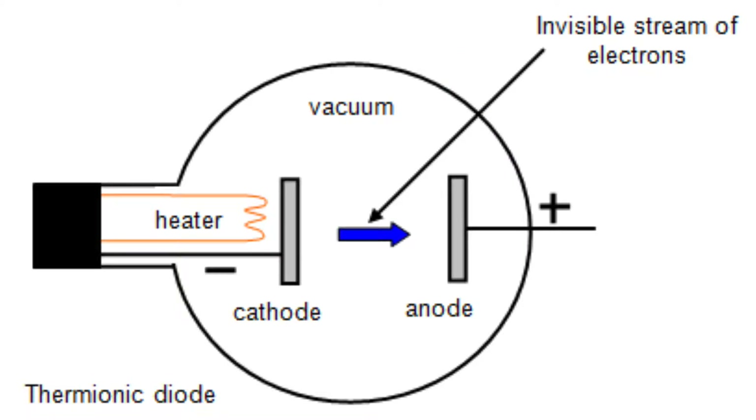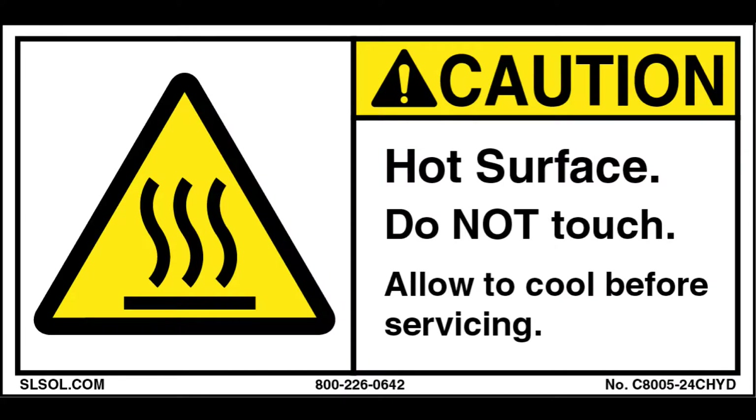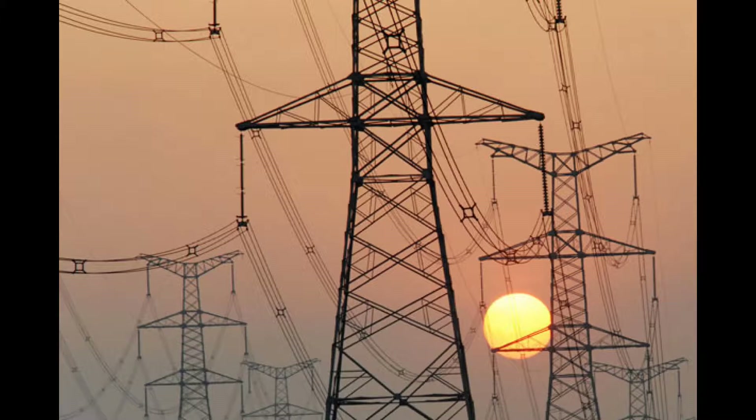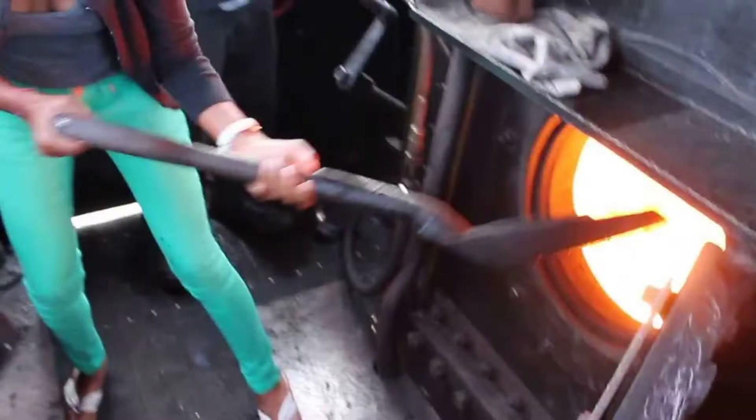The filament operates at about 1,000 degrees Celsius, or 1,800 degrees Fahrenheit. Now you know why tubes get so hot. The energy consumed by these heaters is a significant component of an amp's total energy consumption. Even in a small amp, the filaments might be consuming a total of around 10 watts just to keep the cathodes at their operating temperature.